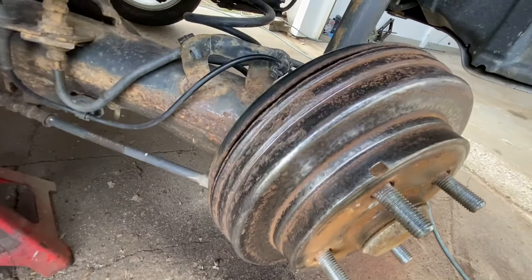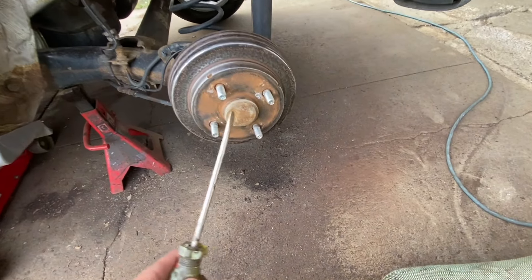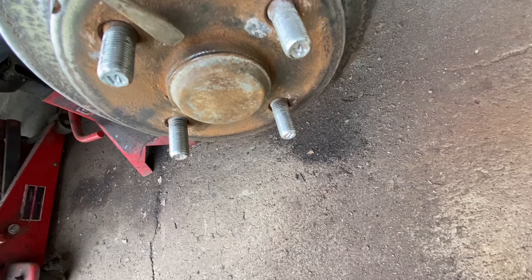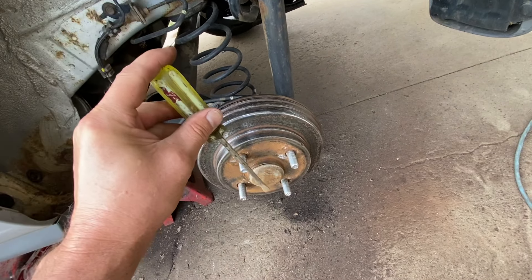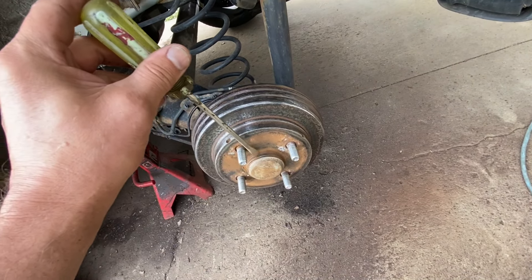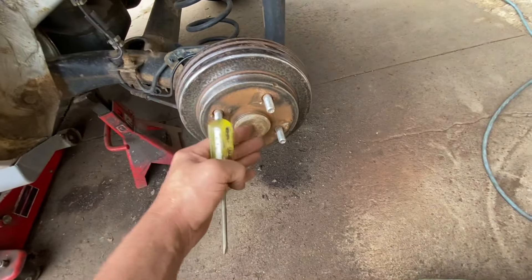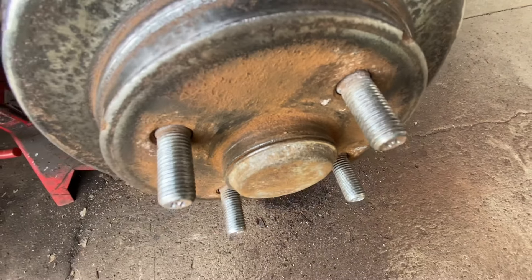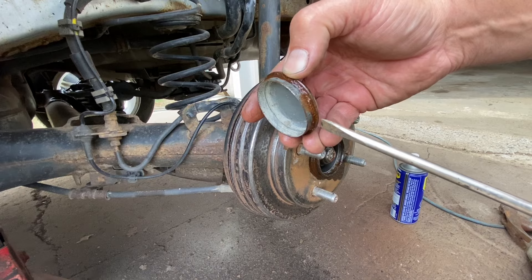Okay, that looks a hundred times better. Now take a flat screwdriver and get right in between here and tap it with a hammer — but you don't want to put it all the way in because you'll poke a hole through it. Just tap it, go around, tap it, tap it until this little cover pops out.